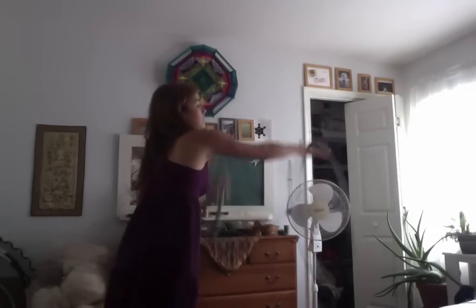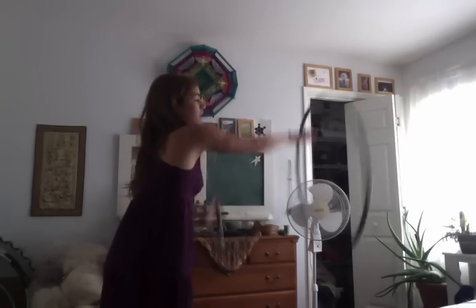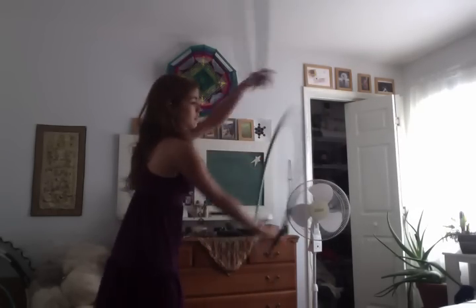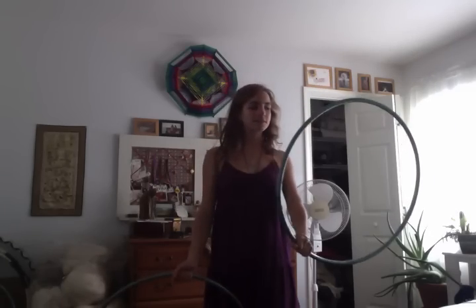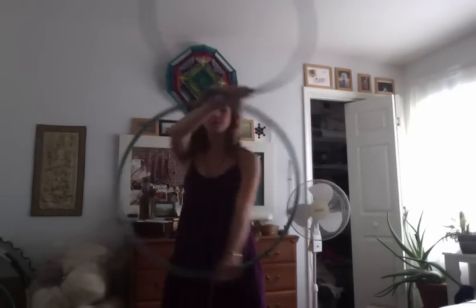I'm just going to do this from the side really quick — that might help. Basically the trickiest part of this is the hand movement, the way that you grip and have to allow the hoop to spin around your hand.